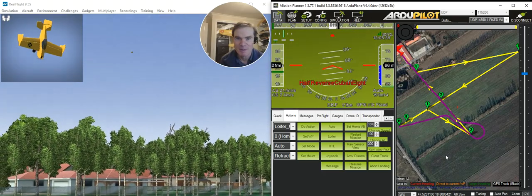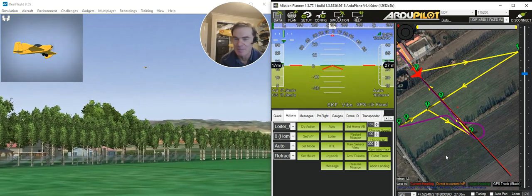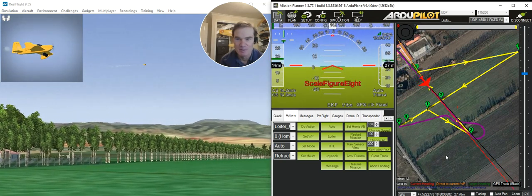The next maneuver is going to be a half reverse Cubante. Looks a lot better than the Cubantes that I attempt to do.